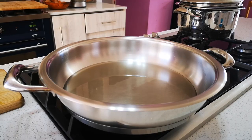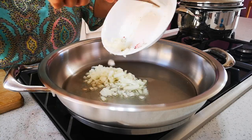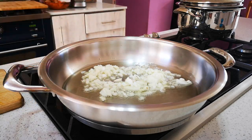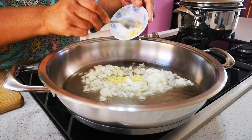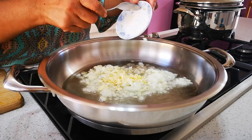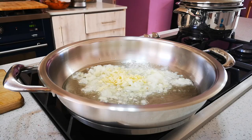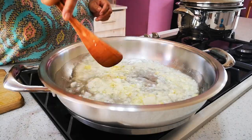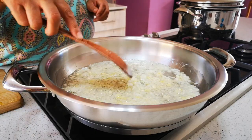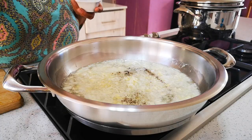Now we're gonna throw in the onion. You don't have to put in onion — you can put in green onion instead. We're adding garlic and ginger now as well. That's about a teaspoon of ginger, but please add more if you like a lot of ginger. That's garlic, about three to four cloves. Give that a stir. Add your black pepper now to taste.